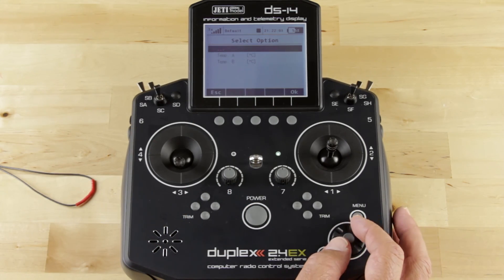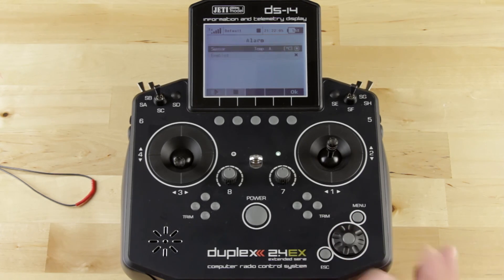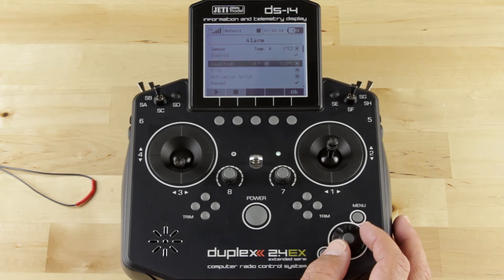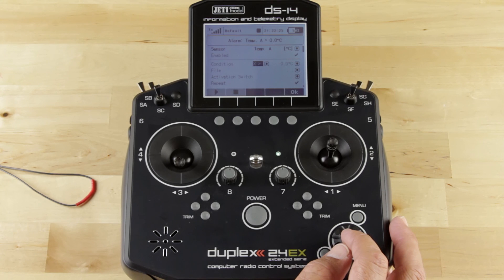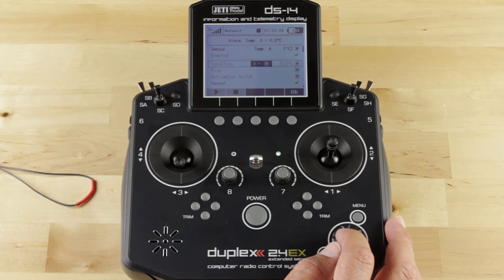We're going to click on Sensor and in this case we're going to select Temperature A. Once you've selected the sensor you want to use, you need to enable that — it needs to be a check mark instead of an X. Once you've done that, you'll notice a whole menu open up. The condition we're going to create is X greater than, so we're going to go ahead and change this to a greater than symbol, and we're going to set a baseline temperature.